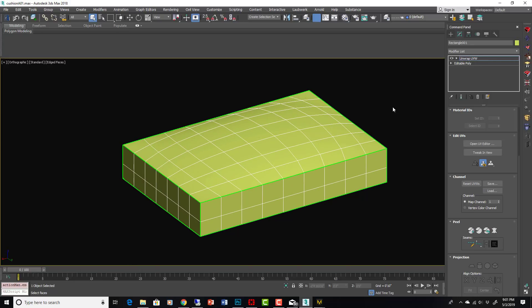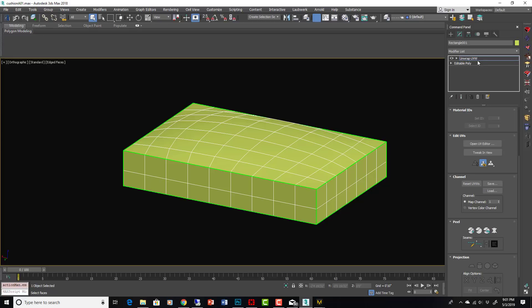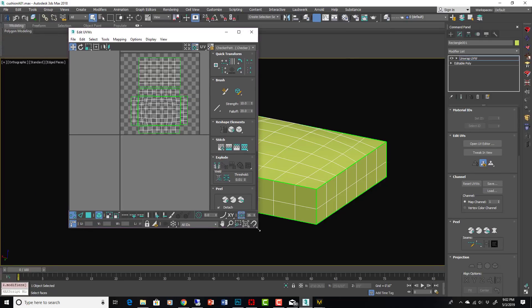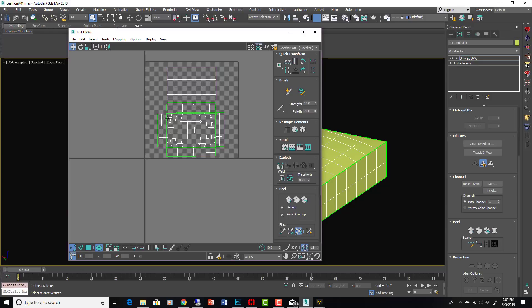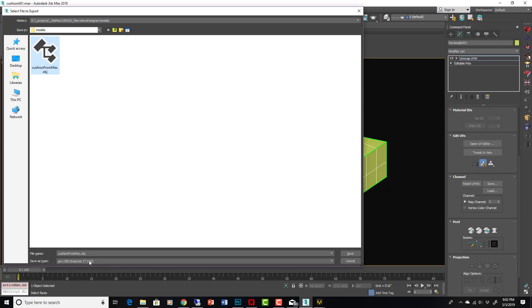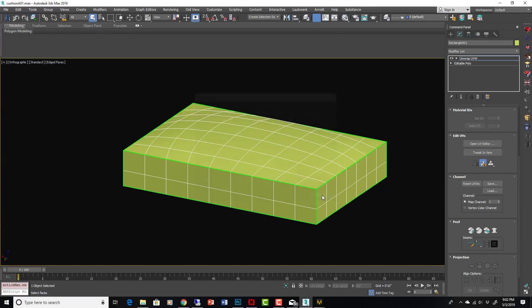Starting with a basic shape of a cushion — really basic — I have a UVW unwrap on it. I have other videos showing how to do that if you don't know how; it's actually a lot easier than it seems. If I open the UV editor inside the Unwrap UVW modifier, you can see everything laid out as separate pieces of fabric, which will translate into Marvelous Designer. We export this as an OBJ with default settings.